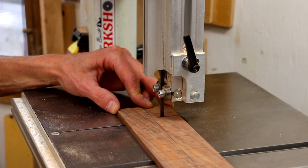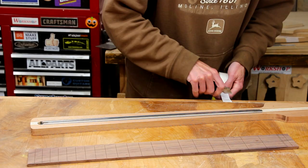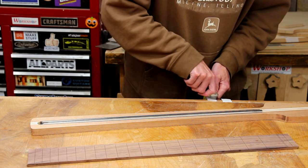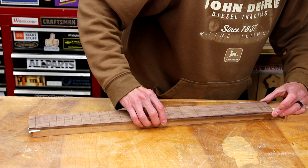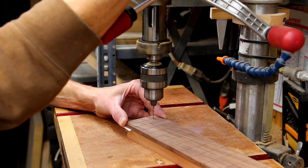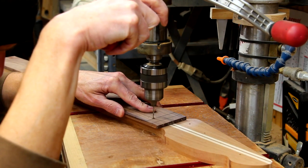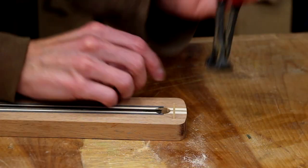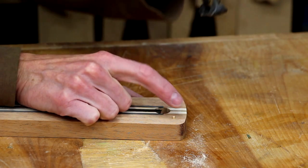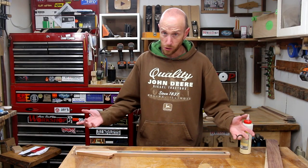Now I'll trim the fretboard to length, leaving just a little bit extra that we can route away later. Now I'm going to use a little bit of double-sided tape to temporarily mount the fretboard in place. Then I'll drill a couple of small pilot holes — one through the very last fret slot and the other through the nut slot. These will be used for some toothpick locating pins to keep the fretboard in place when we glue it down. With our little toothpick dowels all trimmed to size, I think we're ready for some glue.